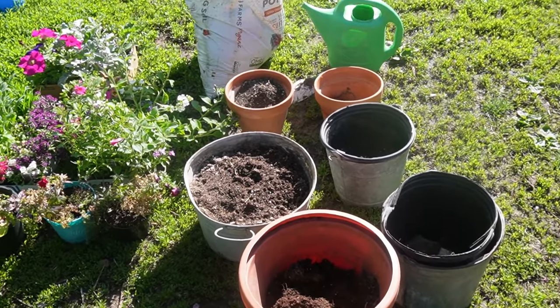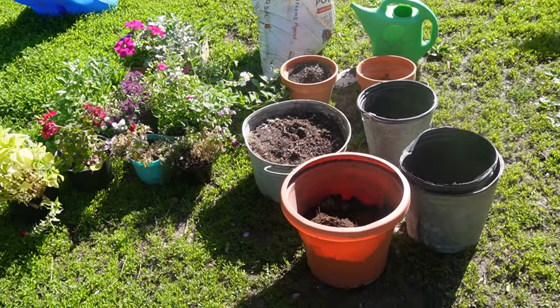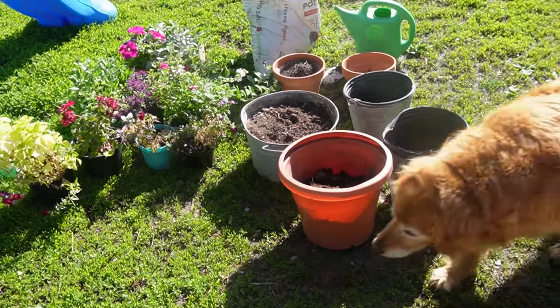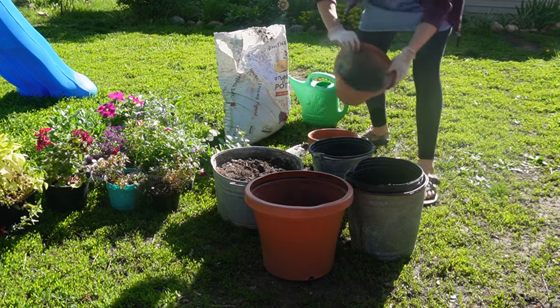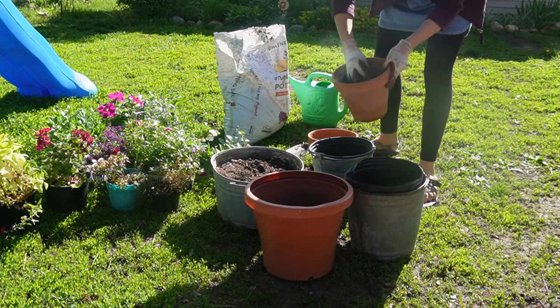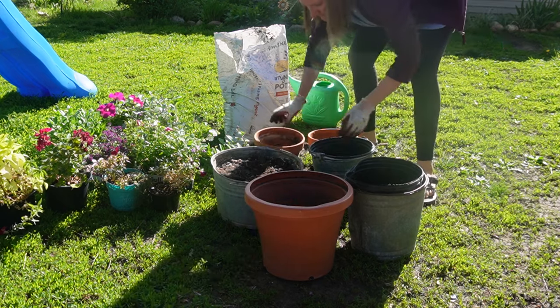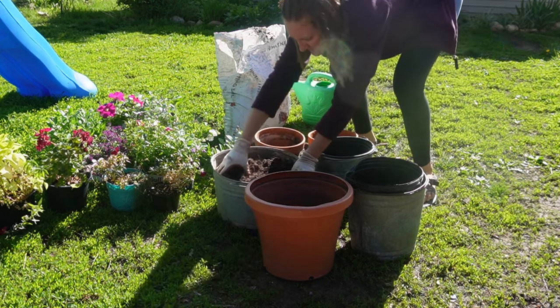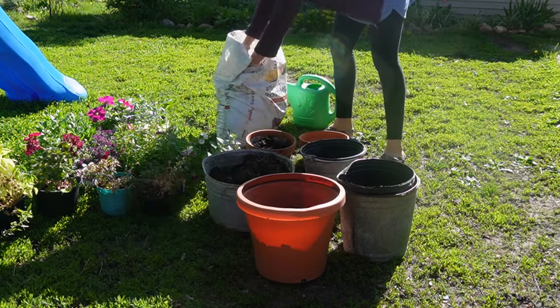Now it's time to get my flower pots ready. I use a variety of pots — galvanized buckets, different pieces I've found, things handed down to me, things I've found on the side of the road, and some things people have given me. I'm filling them with organic potting soil that I got from our local Ace Hardware, which has a good quality potting soil, and just making sure the pots are full enough.